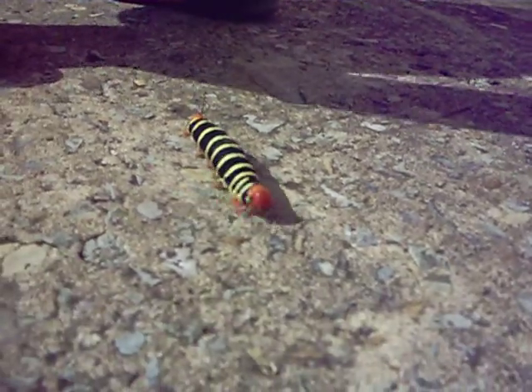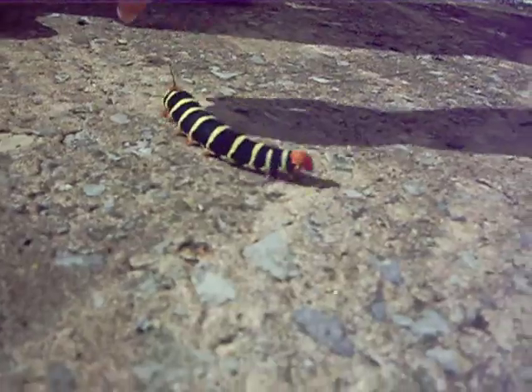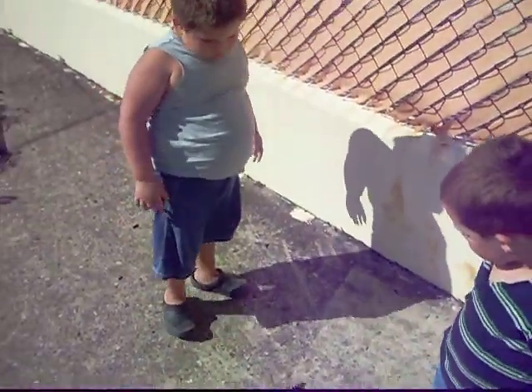Dana, now your turn to pick it up. I got to take pictures. I don't pick it up. Let's just leave it and go, okay? No, I want to bring it. You want to take it home? Yeah!